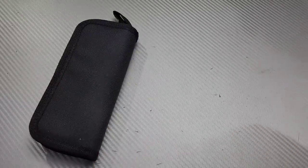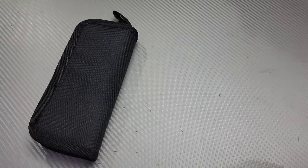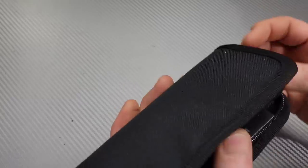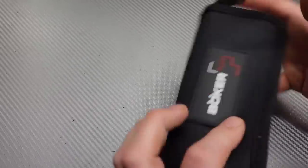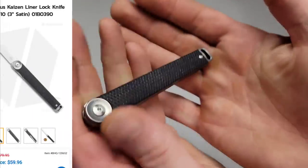If you guys are interested in any of the knives from this video, I will try to link them in the description. Now I've been on a little bit of a Boker kick, and here we have a new Boker knife.